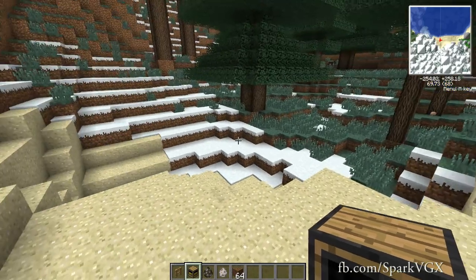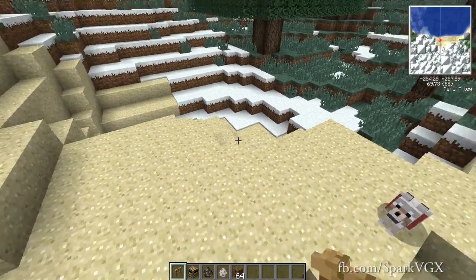Hey guys, welcome back to another episode, this time on the water tank, also from Railcraft.